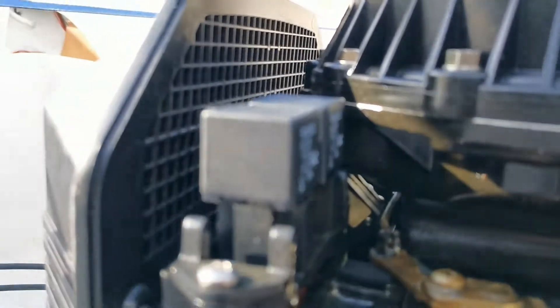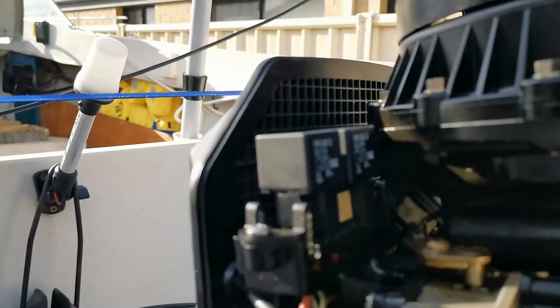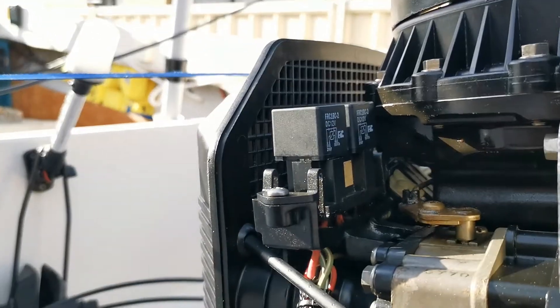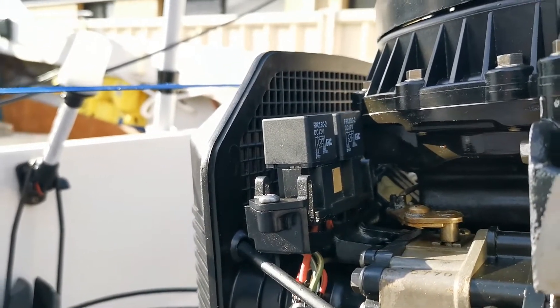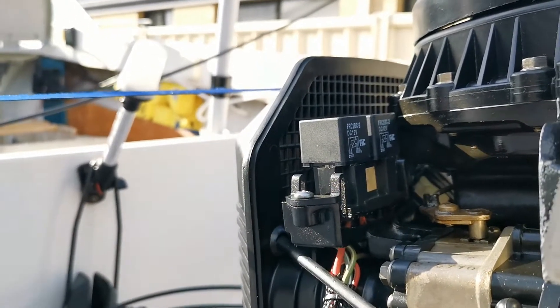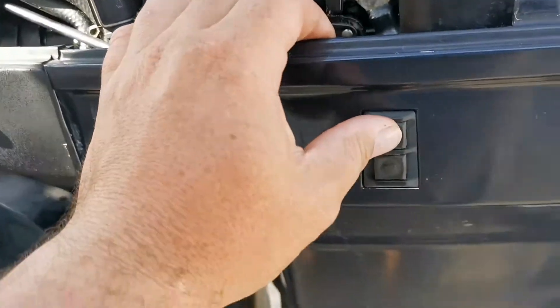Two brand new relays installed. They're pretty cheap — there's quite a disparity in relay prices, so I'd recommend not going to a marine shop. Just go to Repco, Super Cheap, NAPA, or Jaycar. I got these from Jaycar for six dollars.